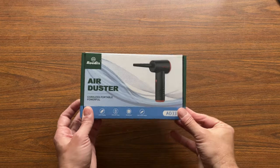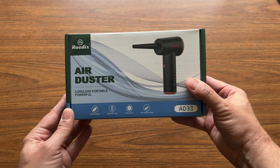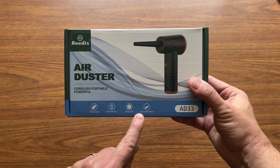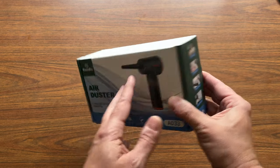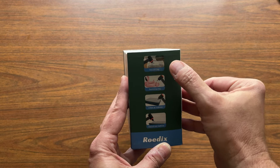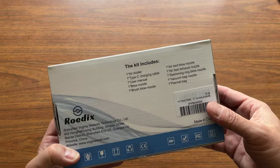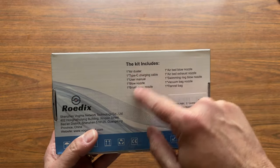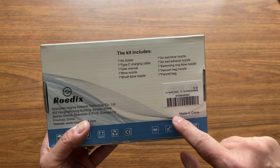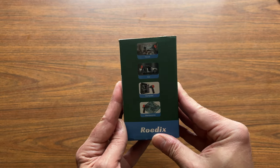Here we have the Rodix air duster — it's one of those cordless portable air dusters. You charge it by USB, it's got a built-in battery, and there's a bunch of other features. It says you can use it on vacuum bags, for blowing up inflatables, and it includes a duster kit with a number of different accessories we'll talk about as we go through the unboxing.